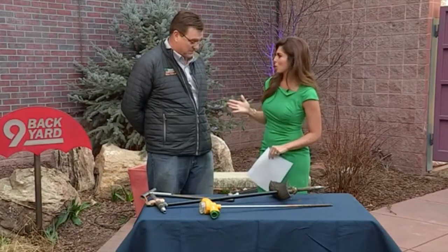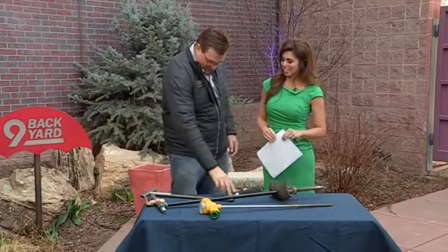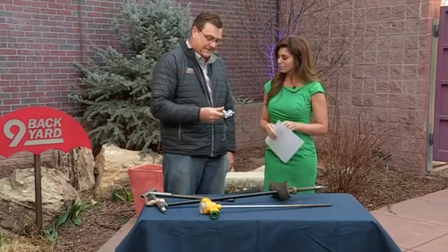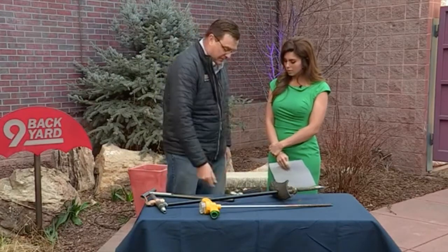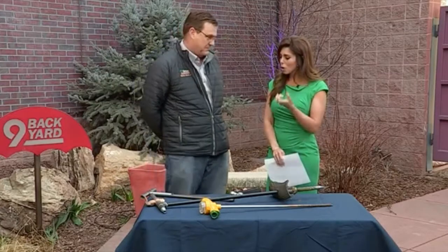Do you turn the sprinklers on right now? No is the answer — do not turn the sprinklers on. You want to pull the hose out. Everything's got to be watered, but no, do not turn the sprinklers on.